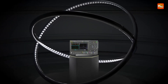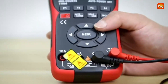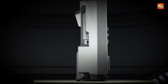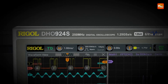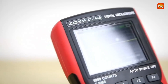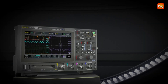A digital oscilloscope is an essential tool for engineers, hobbyists, and technicians to visualize and analyze electrical signals. Unlike analog models, digital oscilloscopes offer higher accuracy, storage capabilities, and advanced features like waveform analysis and triggering options. Whether you're troubleshooting circuits, designing electronic components, or working on embedded systems, choosing the right oscilloscope can make a significant difference. Here are the best 5 digital oscilloscopes that stand out for their performance, reliability, and value.